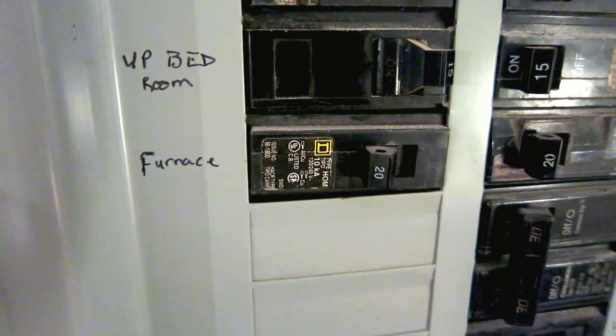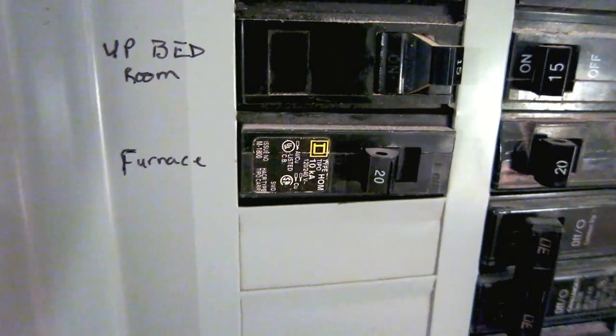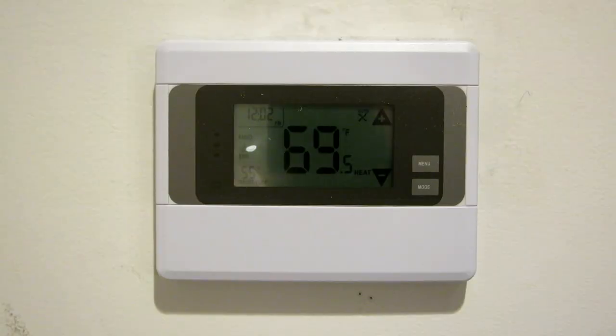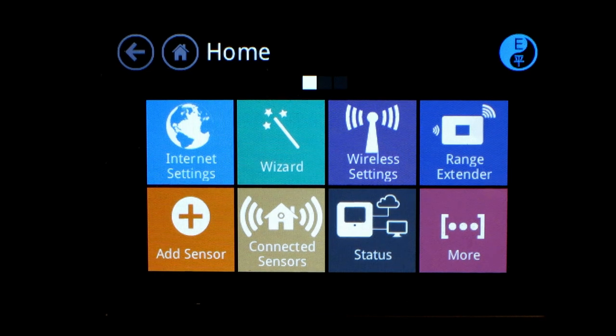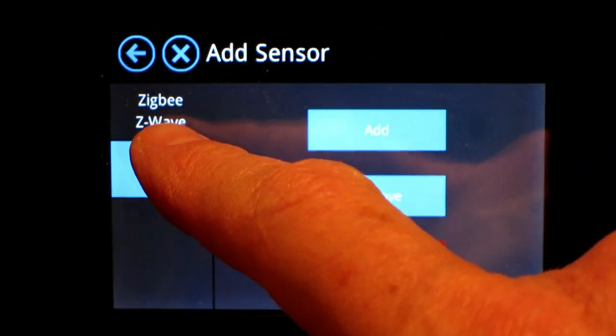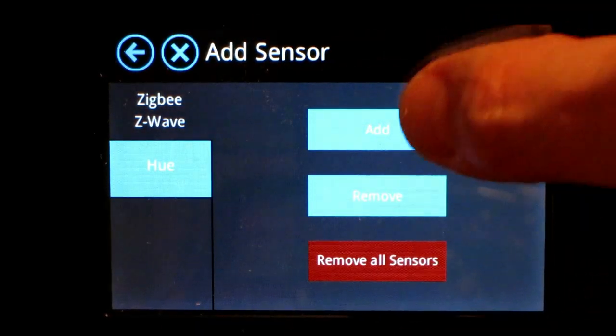Now that we've got the CT100 properly installed, let's turn the power back on to the furnace. Looks like we're ready to pair it with our Almond Plus. When you're ready to add your CT100 to Almond Plus, go to the screen and press Add Sensor. Zigbee and Z-Wave are selected, so just press Add.